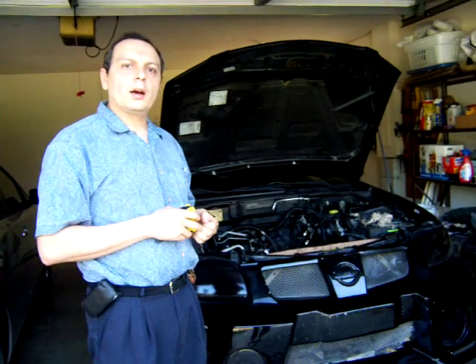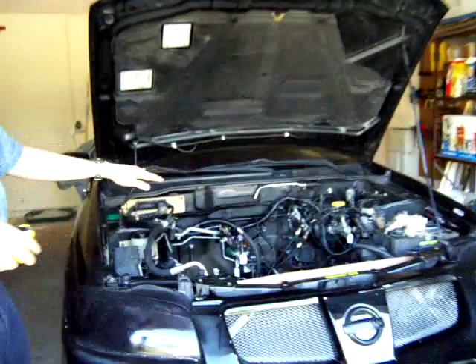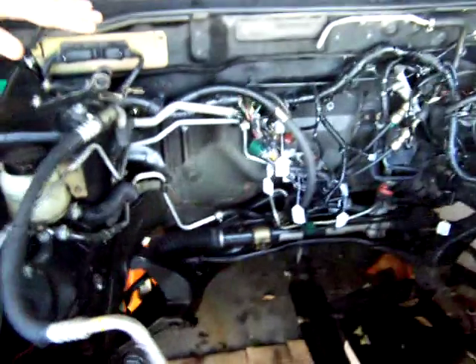Hello again, we're back in the project. As you can see, the engine is out and we have all the space here that we are going to be using for the electric motor and the electric components. This is the space we have.